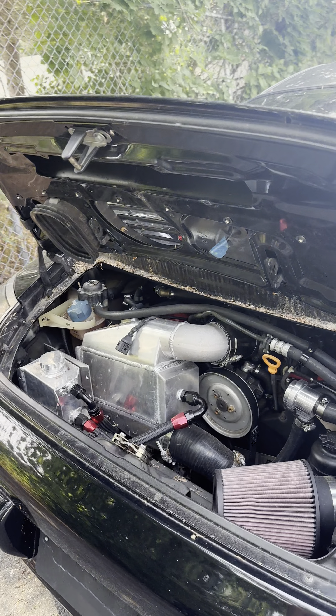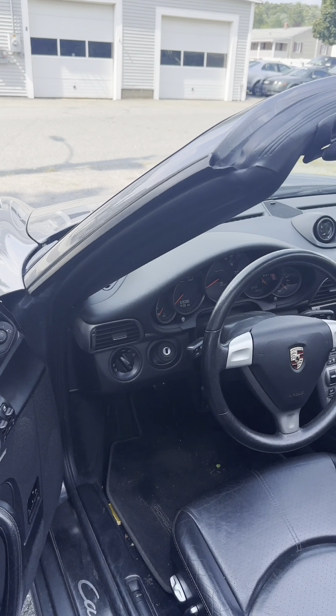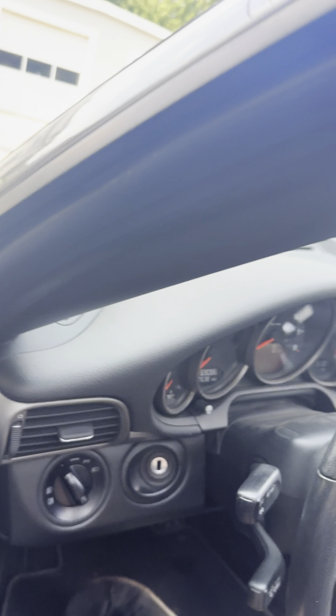This one's a little rough, but it still runs, turns on. I'll give you a first-person view of the 997.